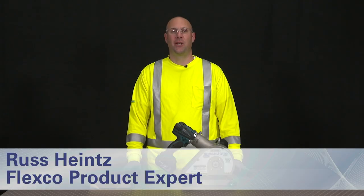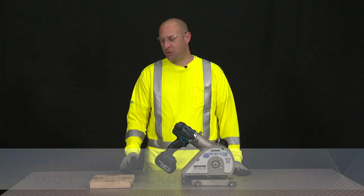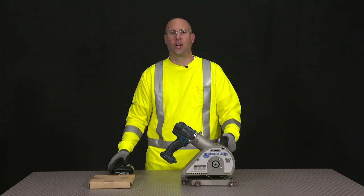Hi, I'm Russ Heinz. I'm here to show you how to change the blade on the Flexco electric belt cutter using the replacement blade kit. Always make sure we disengage all power to the belt cutter before starting.